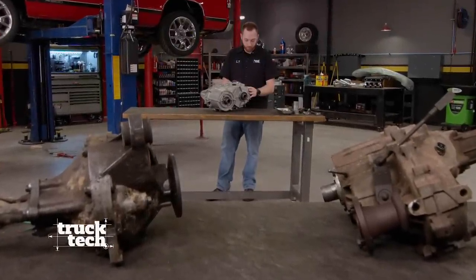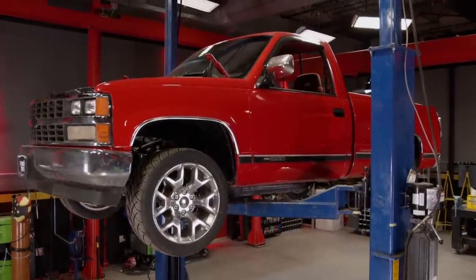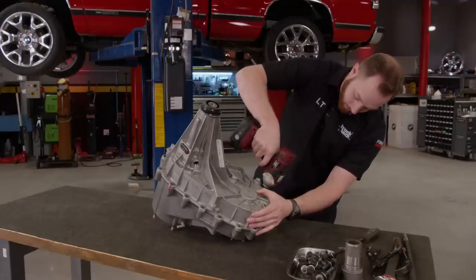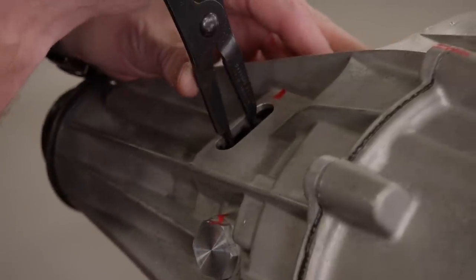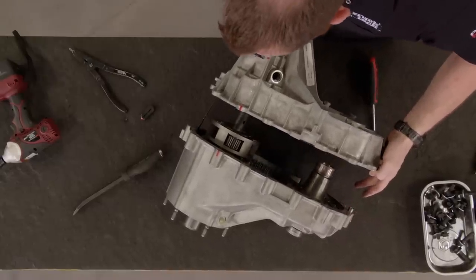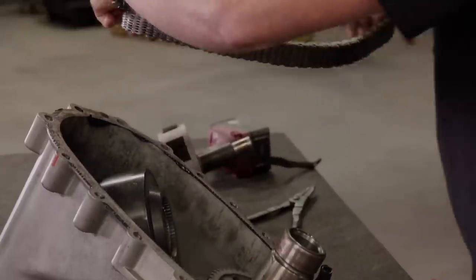We're opening up a brand new transfer case for Project Red Tide and, in the process, building what we think will be the world's first all-wheel drive GMT400 Chevy truck. To accomplish that, we need to install a different input shaft into this NV149. The rear bearing C-clip is disengaged through an access hole, and using a pair of pry bars the glue sealing the two case halves together is cracked open and the rear half of the case is removed. The rear planetary and main shaft slide out, followed by the sprocket and chain.